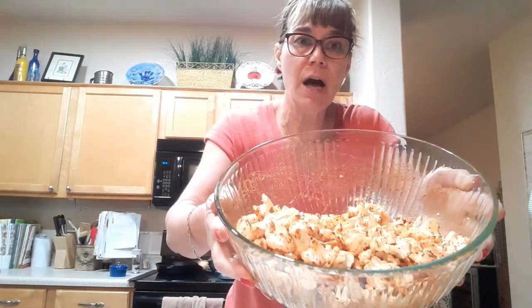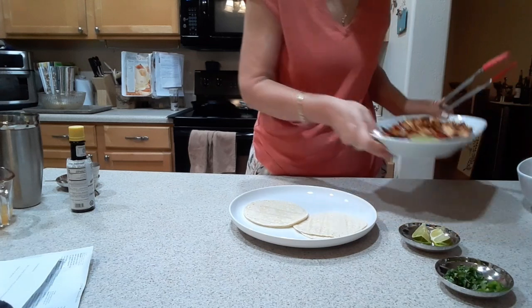We've got this all coated and tossed, and the great part is I'm going to cook this in the air fryer. I'm going to go keep going on that, and I will return shortly. It is done.